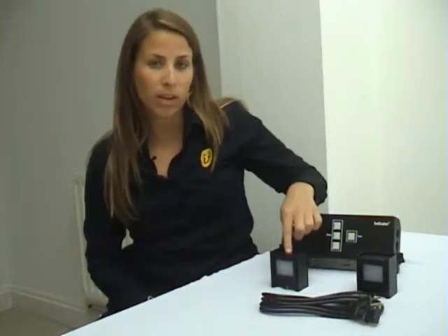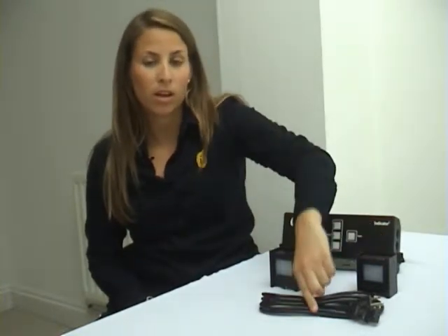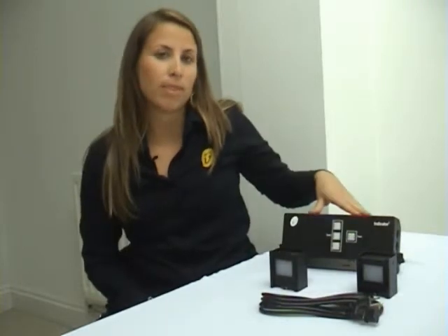These colors indicate to a presenter where they are time-wise in their presentation. The Indicator 2 comes in two basic packages, either with one lamp or two lamps, an AC power cord, and the main unit.